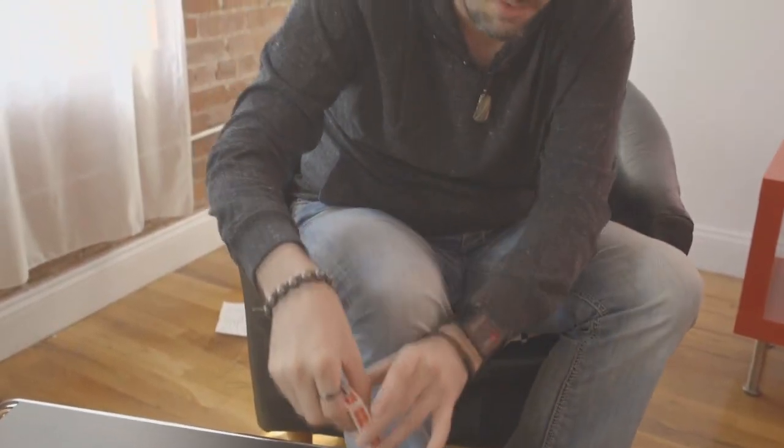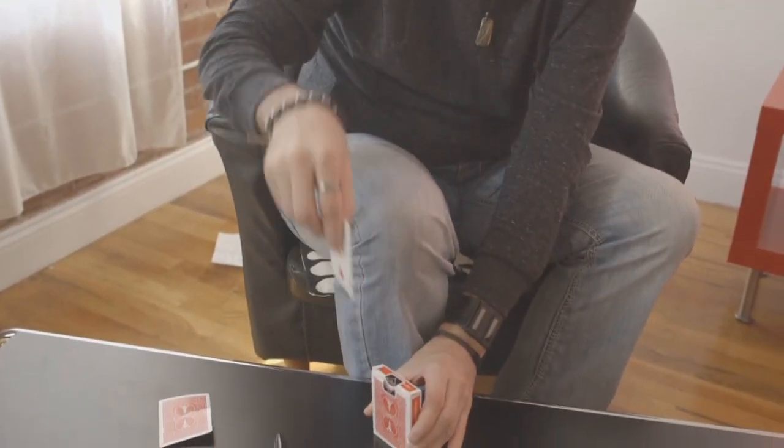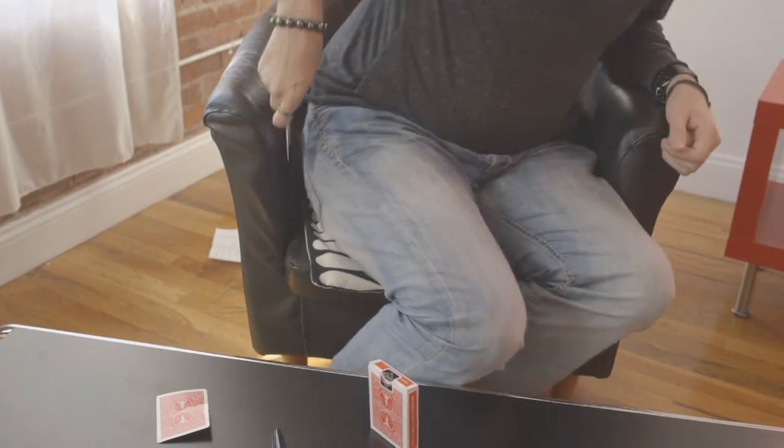When you place it in your back pocket, put the entire box in your pocket — like so — except for this card. This card's going to stick out like that. That's where that card goes, and the box is in the pocket.